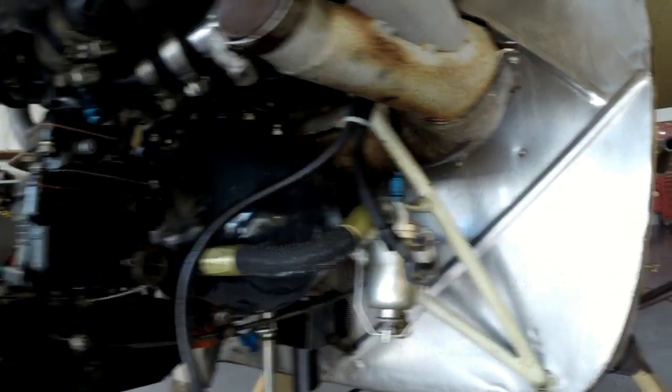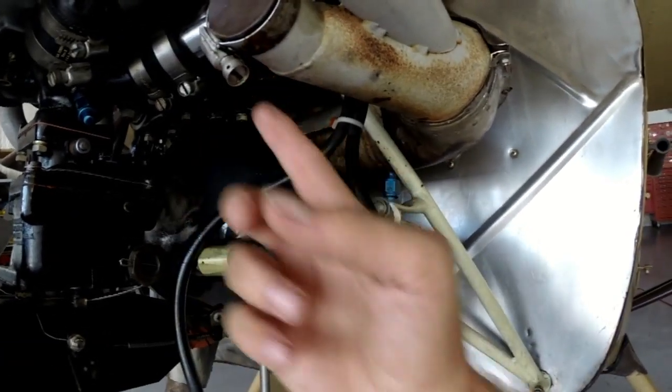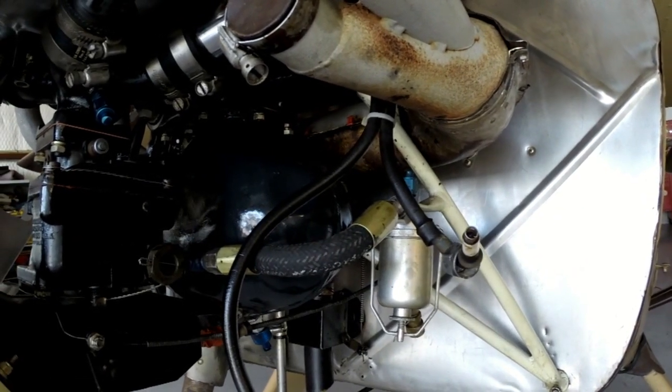I've also got my oil tank back here — the little kidney tank hanging off the bottom. That kidney tank has a standpipe suction tube that picks up the oil and sucks it up through there, sends it through the suction screen, and then on through the oil pump and throughout the engine.